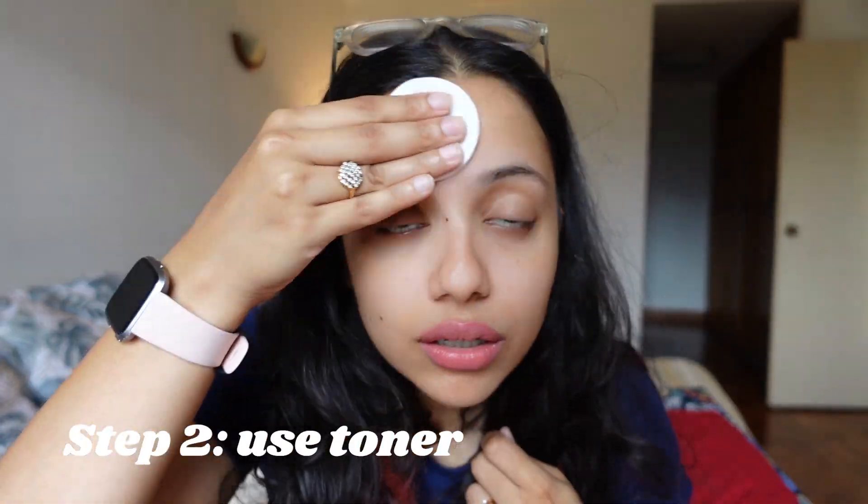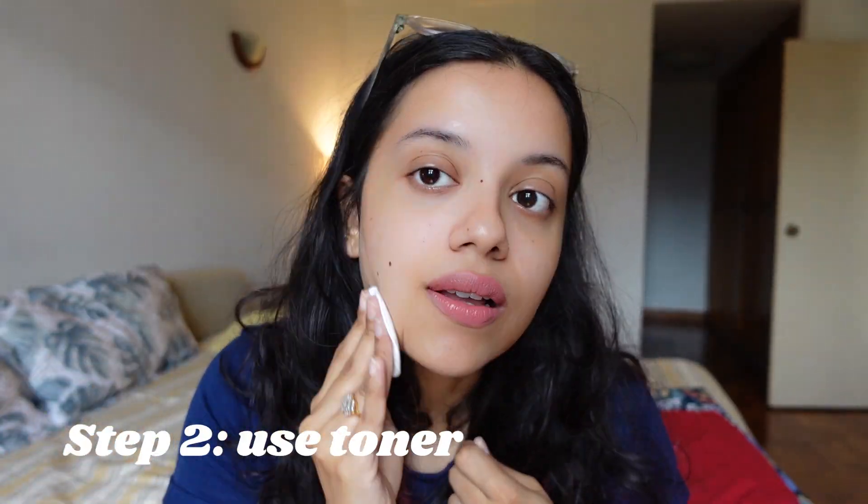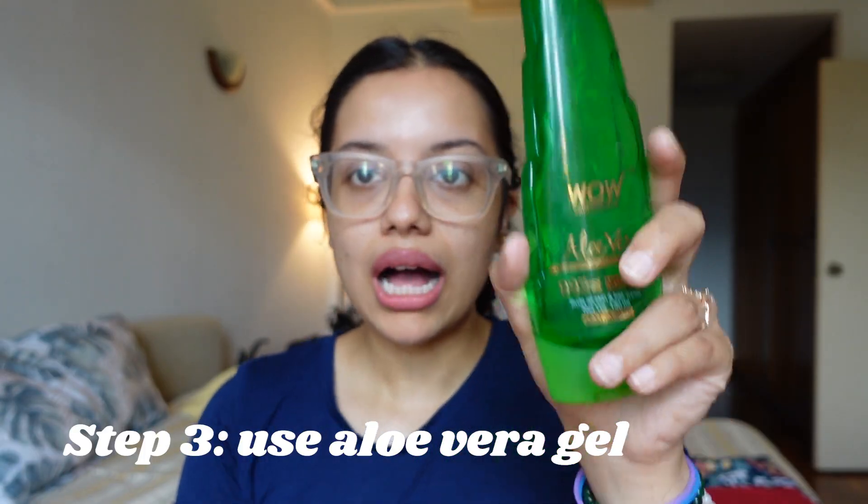The first thing you have to do to prep your skin is wash your face, which I've done. Then from a lot of videos I've seen, they said to use toner on your face to remove any excess oil, so we're doing that now. I also just realized my camera had a soft skin feature on, which is why my skin was looking different from how it actually looks, so I've changed that.